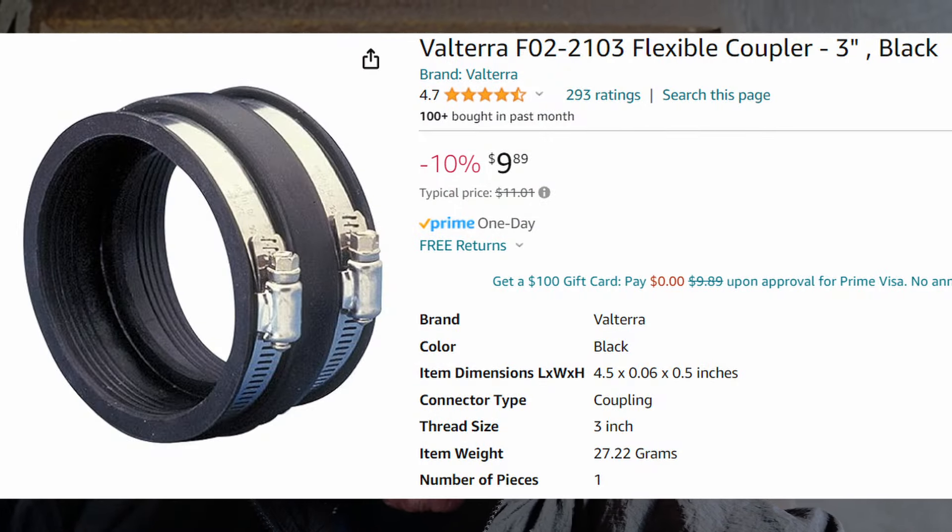I ordered the replacement part and had it shipped to my sister-in-law's because we were going to be there in two days. I figured I'd fix it there, not on the road. However, when we got there, I found out that in order to change the black water coupling on my J model, you also have to change or at least loosen up the gray water coupling — and that one was starting to leak also. The black tape I had wasn't really working, so I ripped that all off.